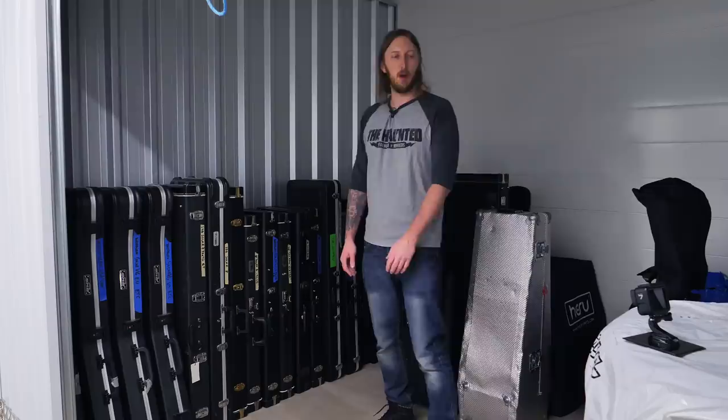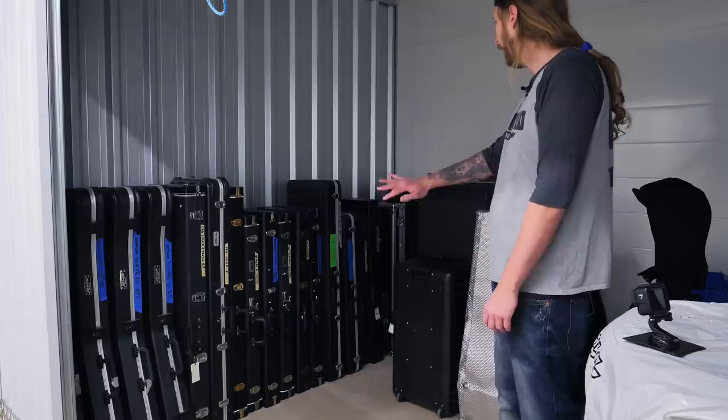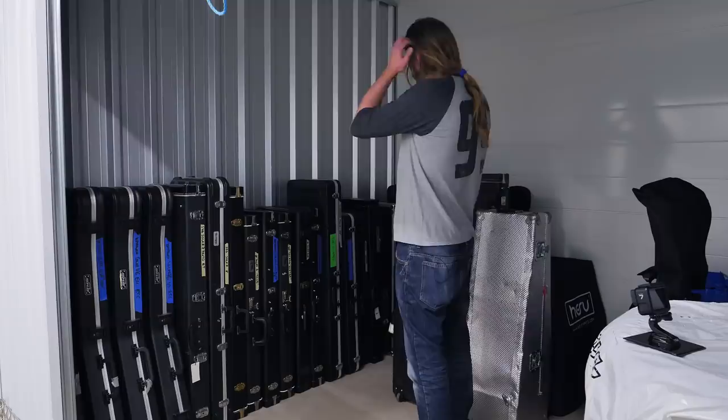I thought I would go through all the guitars that I have here. I think I have a couple that you might be interested in checking out.